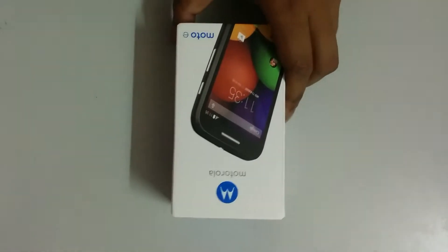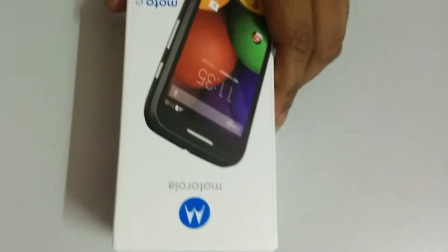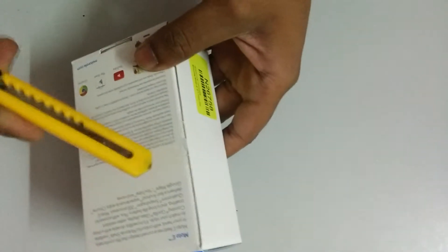Hi guys, we have got this Moto E and this is an unboxing video of the Moto E. We ordered this Moto E from Flipkart and it came in just one day. Now let's unbox it.